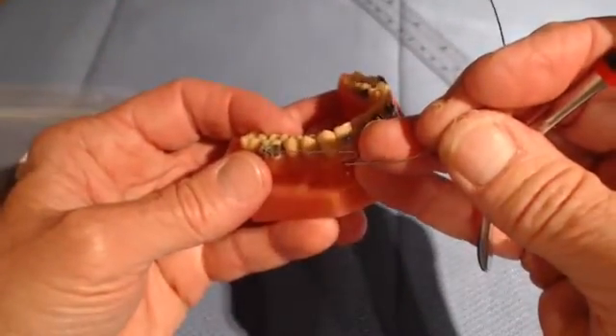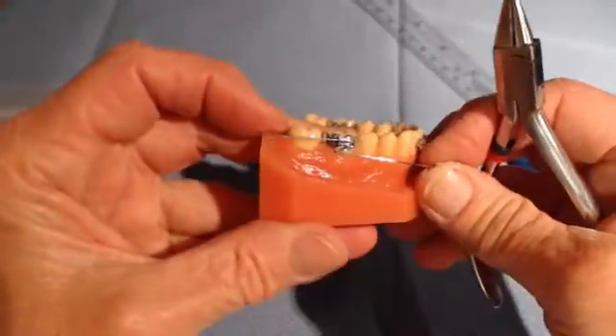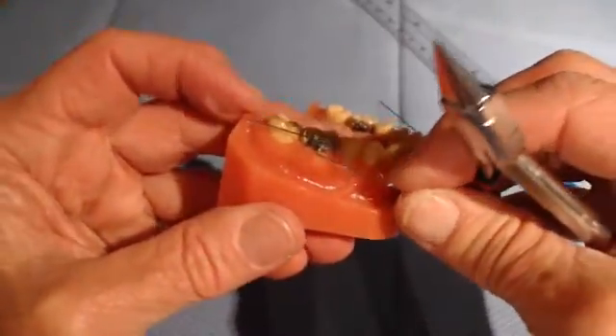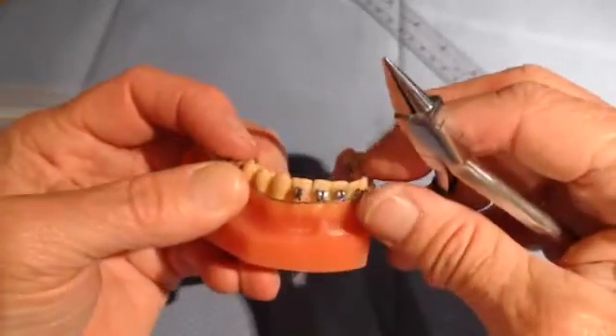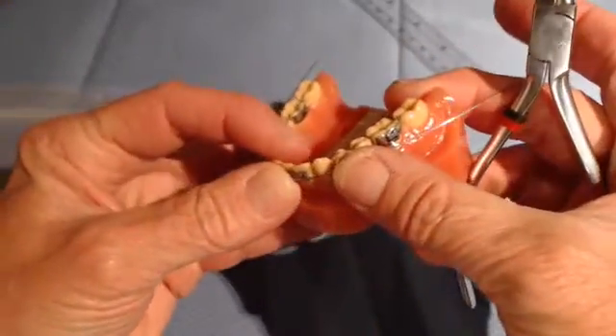Now we will insert that into the molar tube. It's going to go under the molar hook — you can see that right there. And this acts as the stop, if you will, to affect the advancement that we're going to do at the end of this presentation.